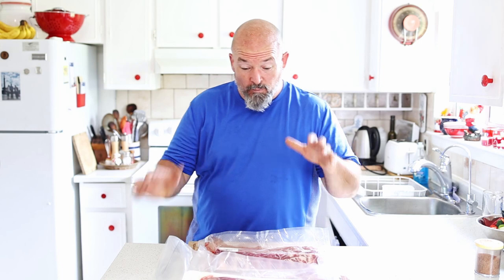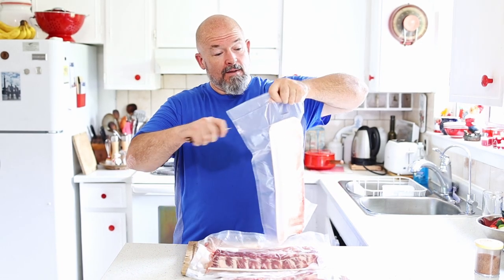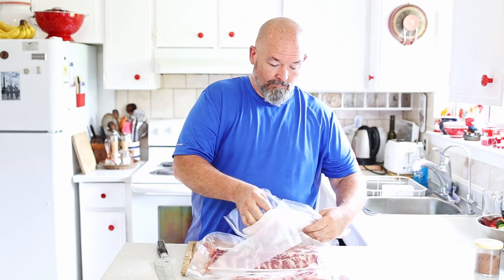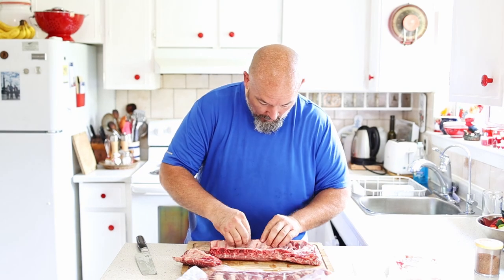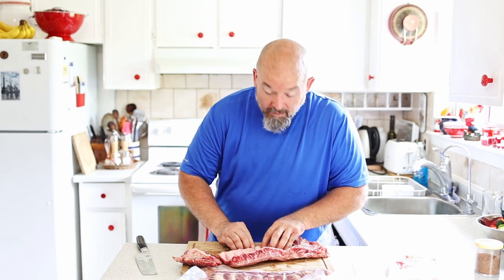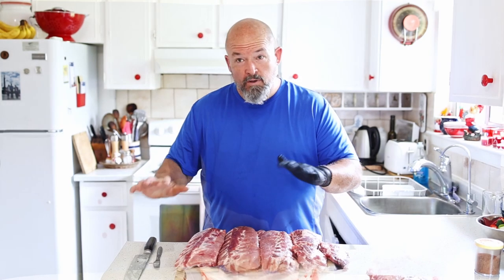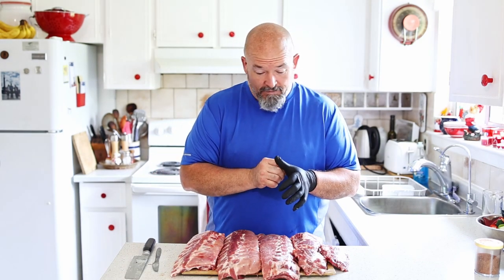I've got the smoker going already, it's up to about 240-250 — fires nice. I'm just excited. We're gonna prep these guys real quick, there's nothing fancy you have to do. We are taking the silver skin off, so I'm gonna get these all open and taken care of, and then we're gonna put the rub on them. Got them all trimmed up, silver skins taken off — they look great.